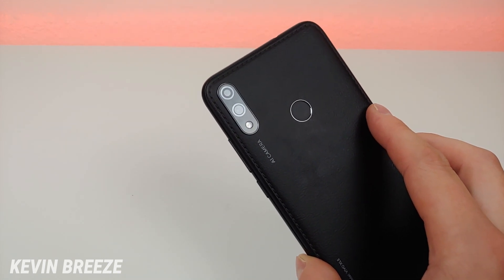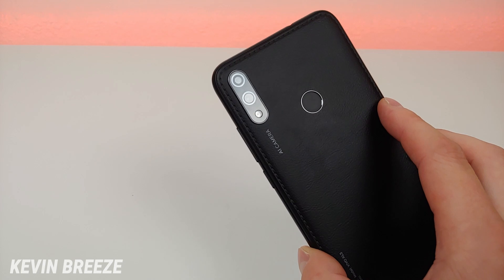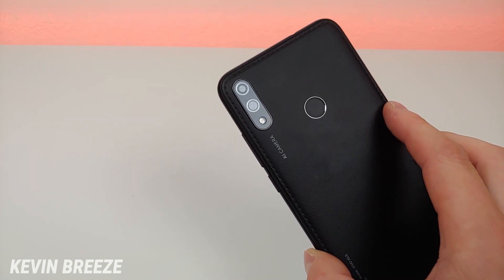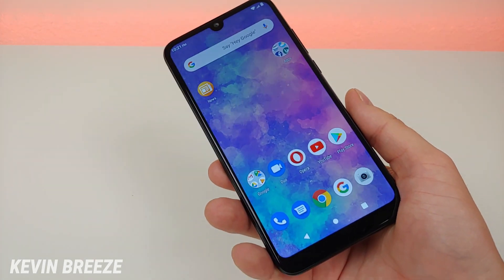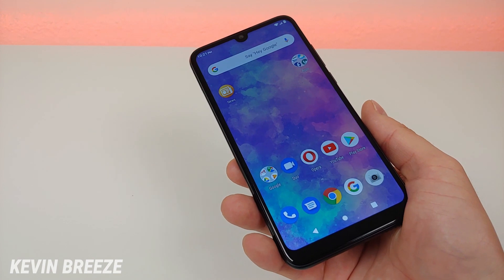On the backside of the phone are the cameras. The phone features dual 13 megapixel cameras, with the secondary camera being used for portrait mode. We do get portrait mode on this phone for both the front and rear cameras, and later on in this video you'll see some test photo and video samples.